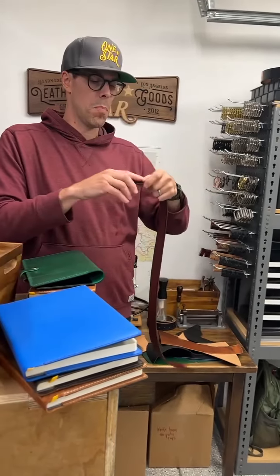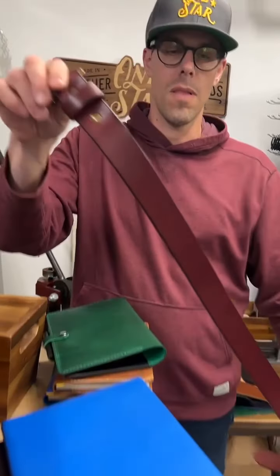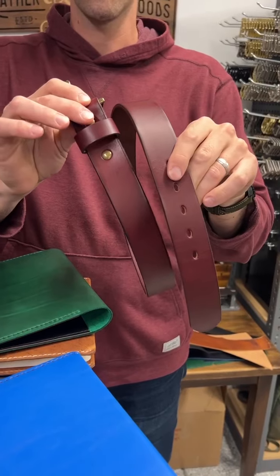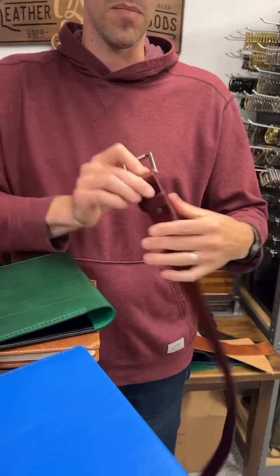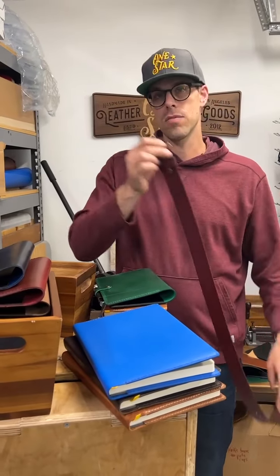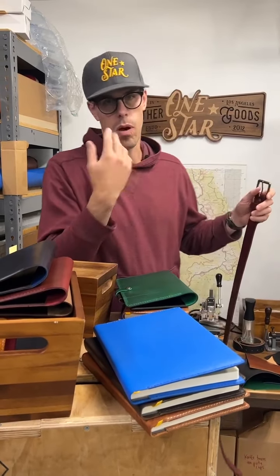And lastly, we have a new burgundy bridal leather that we're making belts with, and these are going to be live too. Like all belts, they come custom sized — you measure a belt you currently have, we size it just for you, and you pick the buckle you want.